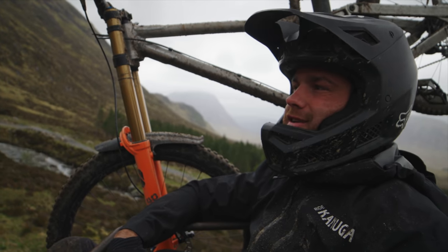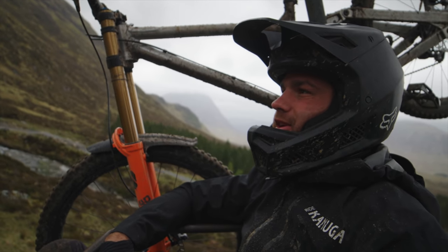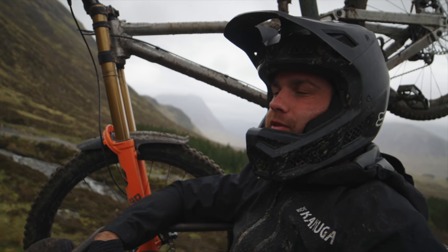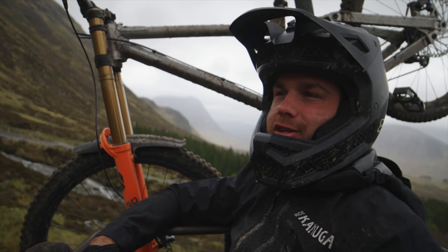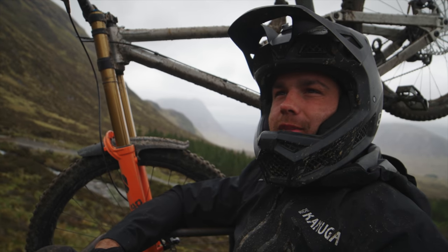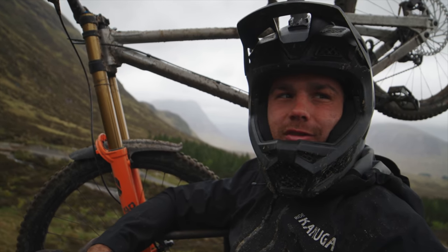Just got to Scotland and came out here to Glencoe to try to get a couple laps in, break the jet lag, and put some new parts on the bike. Freshen up for the World Cup — wanted to dial it all in and make sure we shook out the kinks before we get to practice at the race.